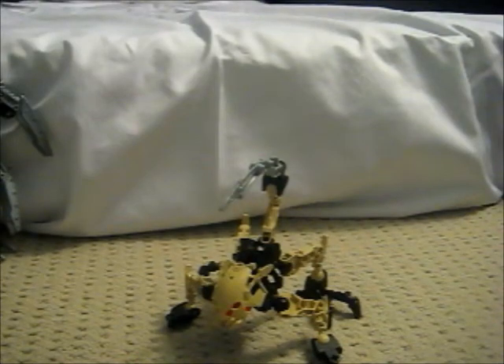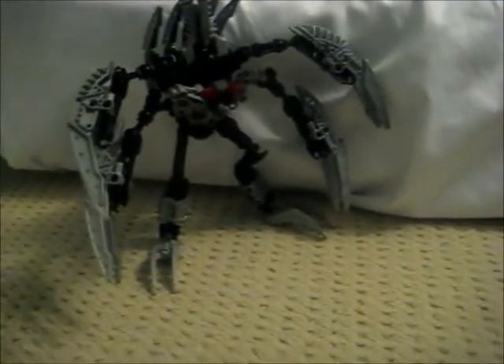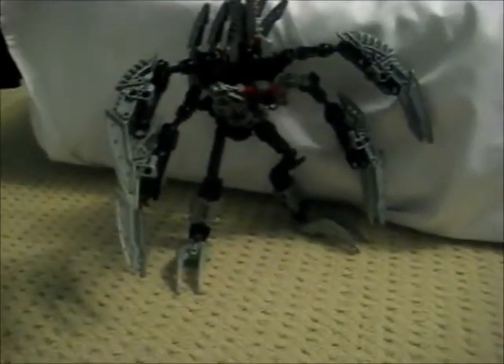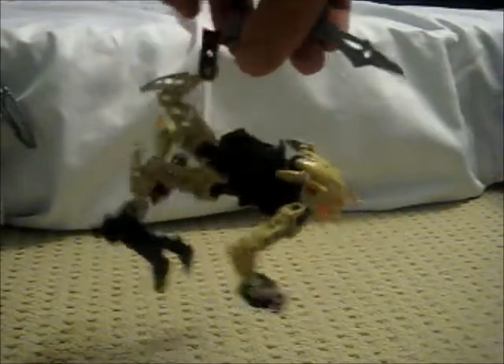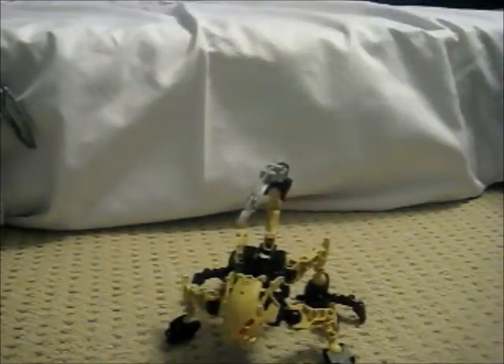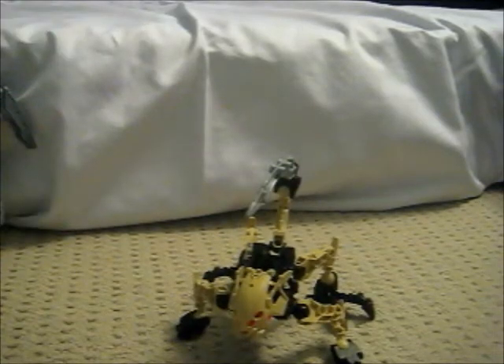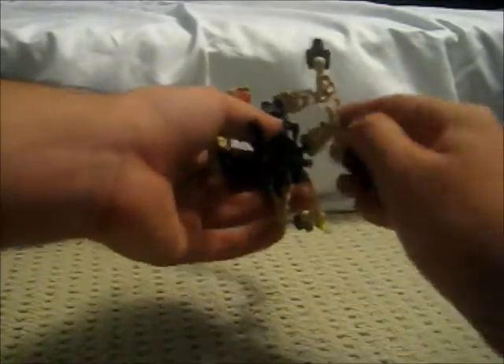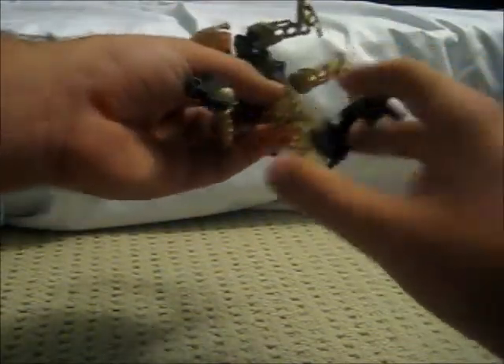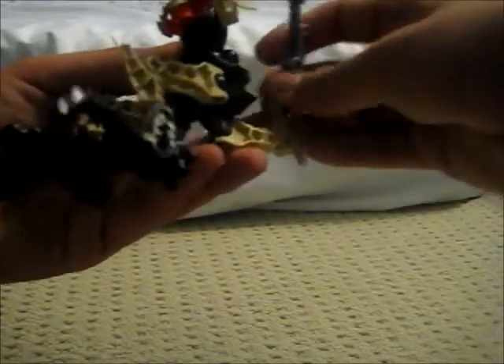Now on to Zap. This little guy is basically the Golem of Rocky Wars. His transformation, just like the original, is super duper simple — all you have to do is really just stand him up. That's it. He has the simplest transformation of any of the characters so far, but we're keeping it as close to the original as we can. Zap transforms into a Zesk, basically.